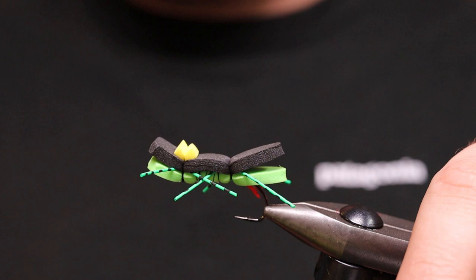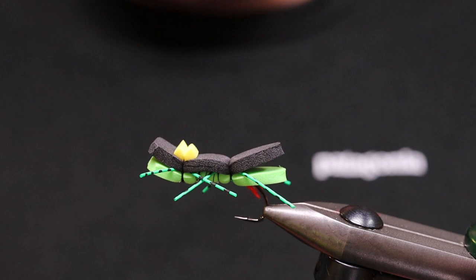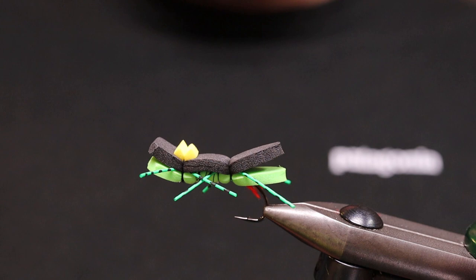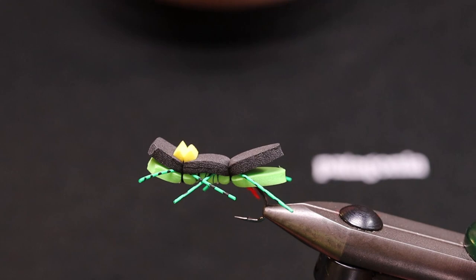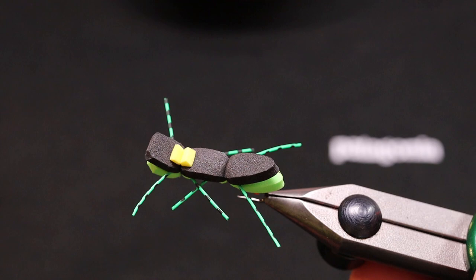I caught a salmon on this one on the same color in Vefsna last year. I had it in a wet fly swing actually. It was after a dead drift — probably the fish was following, or it was standing at the point where the swing was — and when the fly started swinging and started moving, I saw a big wave behind and it was like a 2.5 kilo grilse or a small salmon that took it. It was really cool, on a 10/7 weight rod.